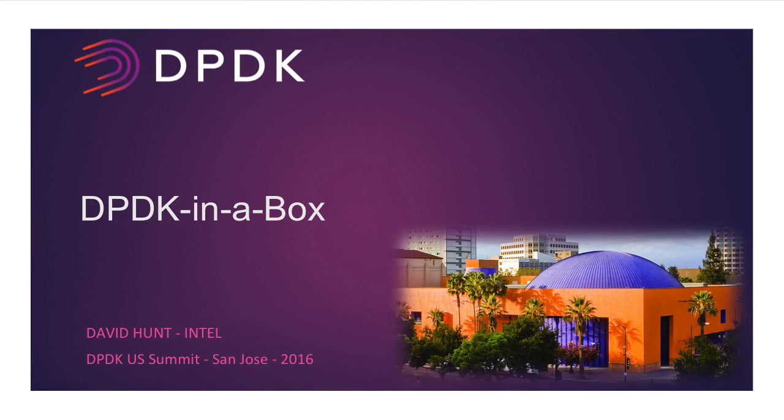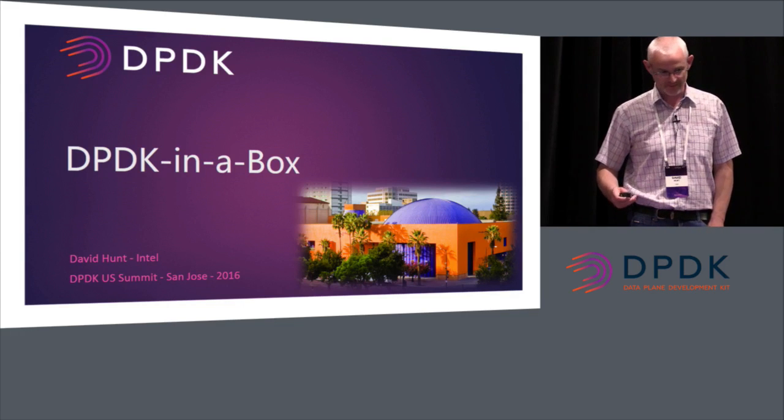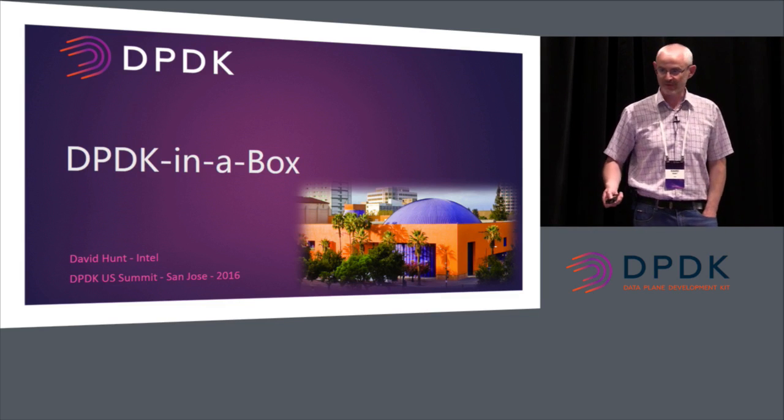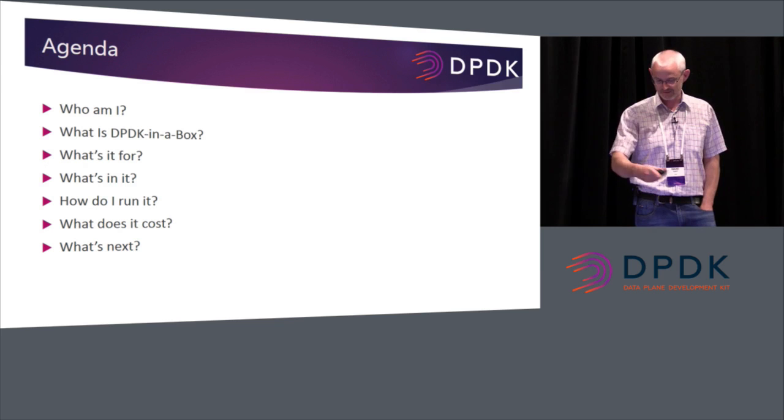Hello everybody, how are you doing? I'm going to present what I call DPDK in a box. Just to set the background on what the project is, I think it's important to set out an agenda here. This is the story of the presentation.